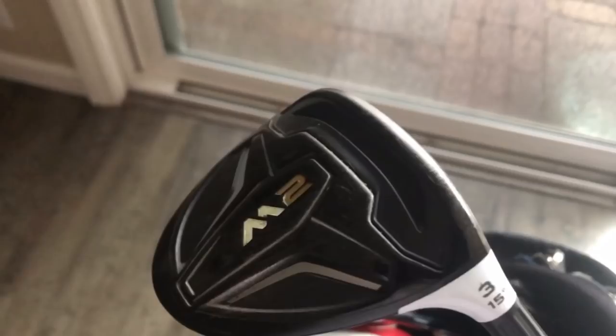He plays with the 2016 M2 driver at 9.5 degrees - great-looking driver. You all know I love this driver. If it was one driver I had to play for the rest of my life, that would be it. I presume he's just got a normal stiff shaft in there. He's got a 3 wood, again with a stiff shaft. Let's quickly have a look through the rest of the bag before I talk about the driver advice.